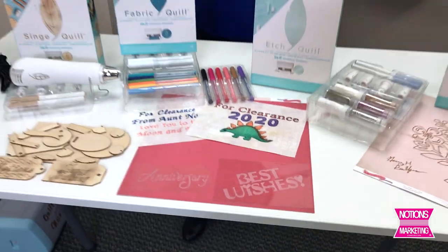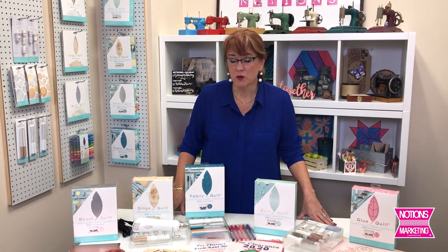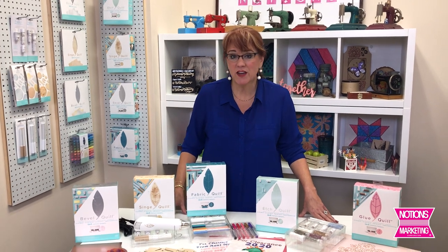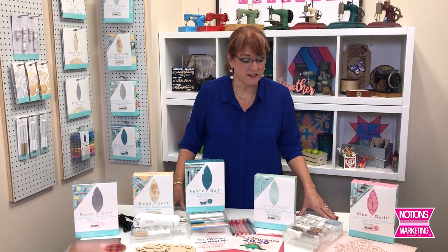Hi, this is Nancy at Notions, and today I want to talk to you about a really exciting new program from We Are. You remember their foil quill, where you put the heated pen in any of your electronic writing machines like your Scan and Cut, Cricut, or Silhouette? Well now they have come out with five new variations on a theme, and none of these need heat.